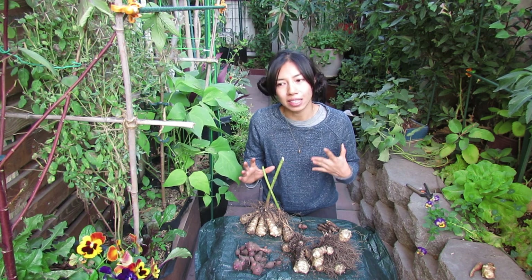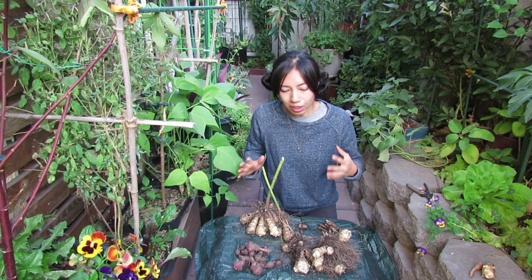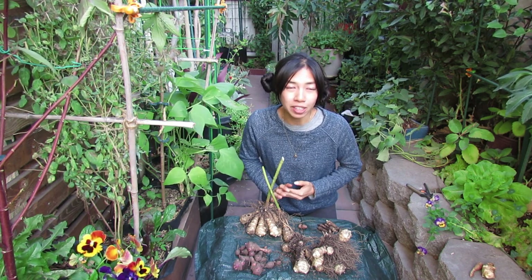Sunchokes really love full sun. They do best in the heat and that is why they really should be in full sun — or at least give them some afternoon sun, which is more intense than morning sun.